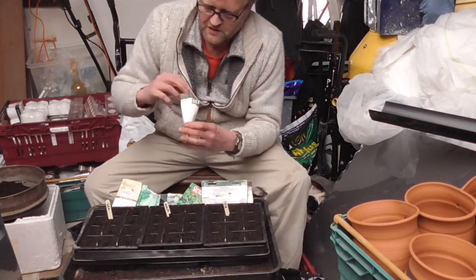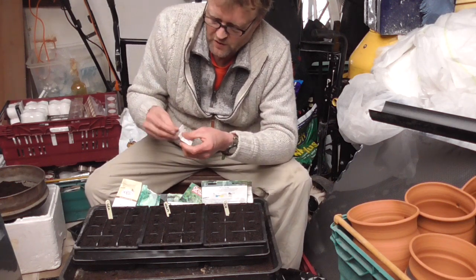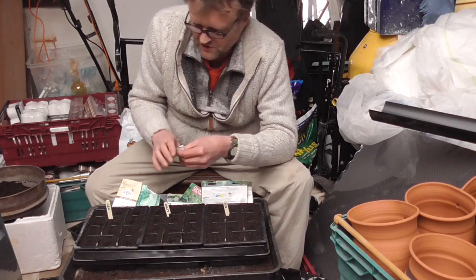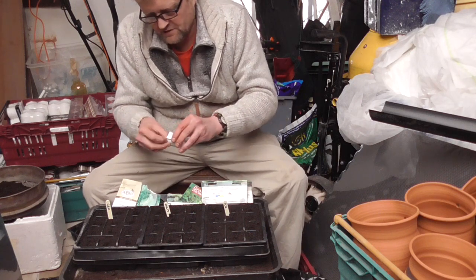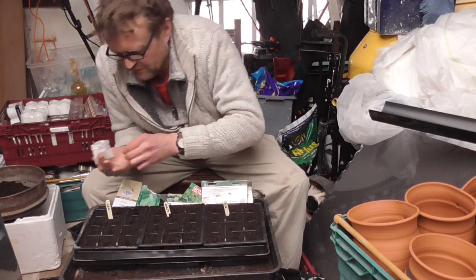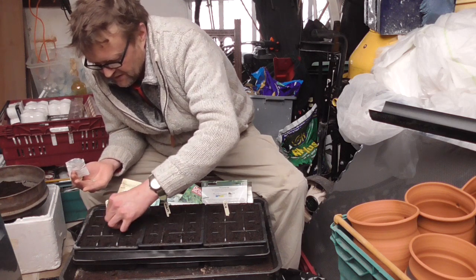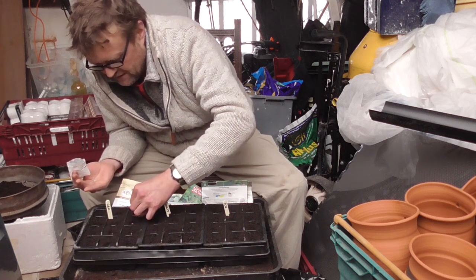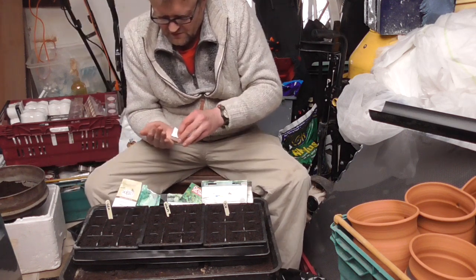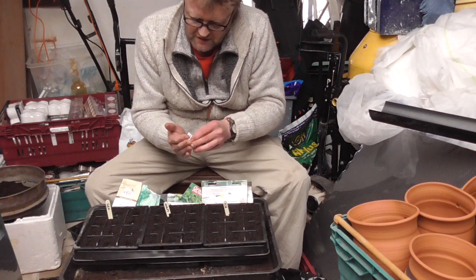The next one needs no introduction: Little Gem. Most people grow Little Gems — a nice cos-type lettuce, very quick to grow with a nice fleshy heart. Only small, so you can keep successionally sowing them. The seeds are absolutely dirt cheap — you get about two thousand for a pound. I'm just sowing two or three in each cell and thinning out to the strongest one.